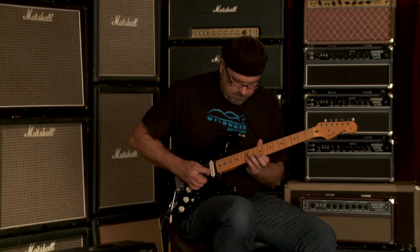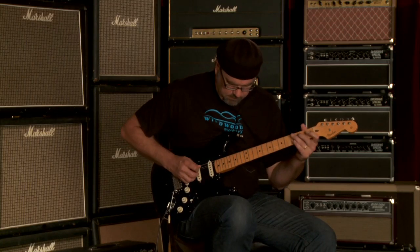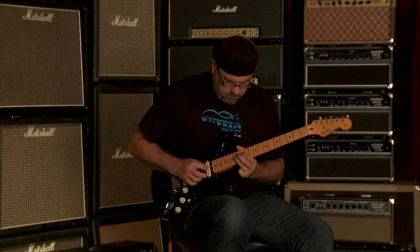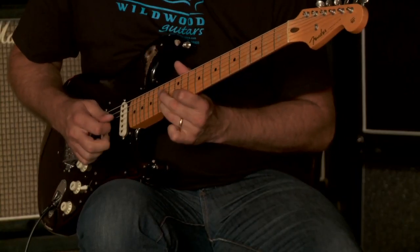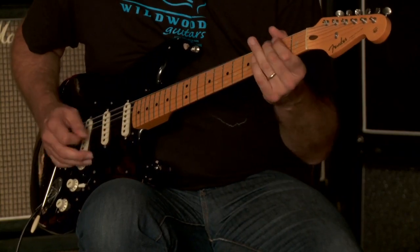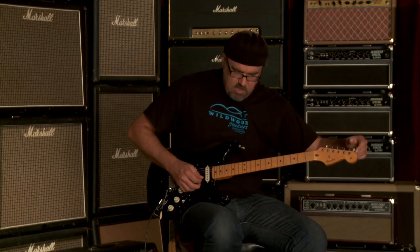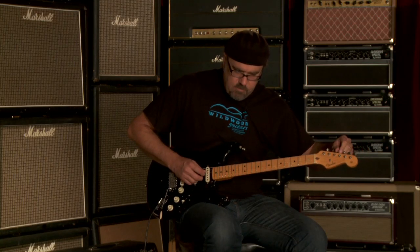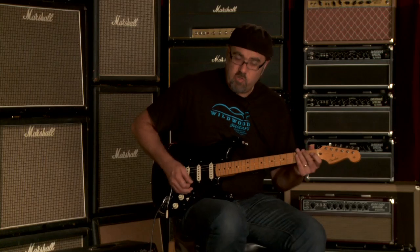Back pickup all by itself. Now, if we turn the little toggle switch on, it allows you to get some more tones. In the number one position of the toggle switch, you get the back and front pickup combination, which is good on a Strat — it sounds almost Gretsch-like, to be honest with you.